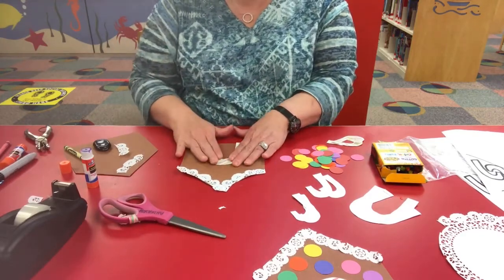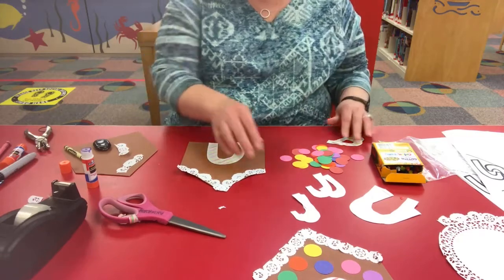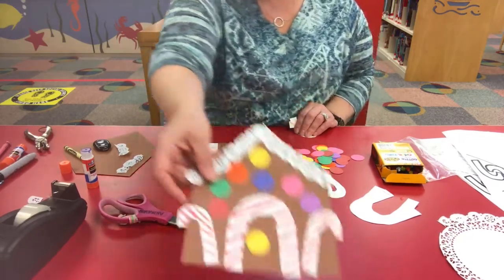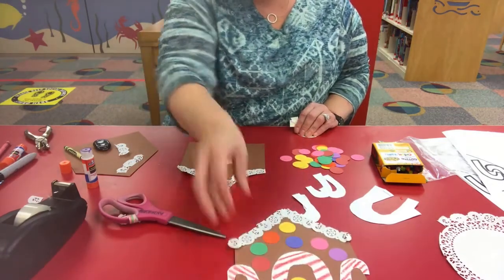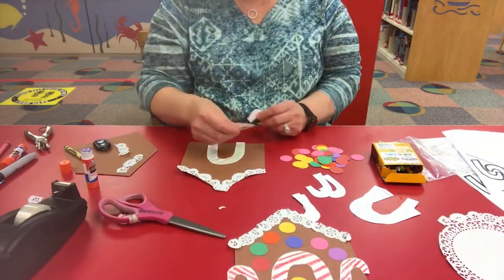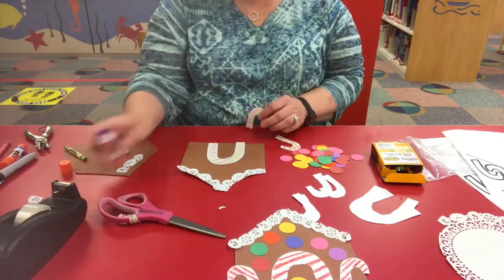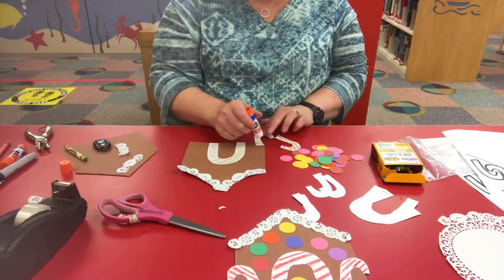The next thing you want to do is add some candy canes, like I had in my sample. I've already colored mine, so I'm just going to glue those on the edge of the house.